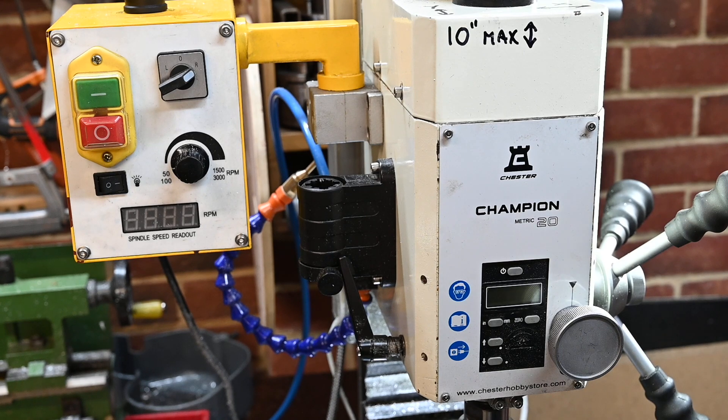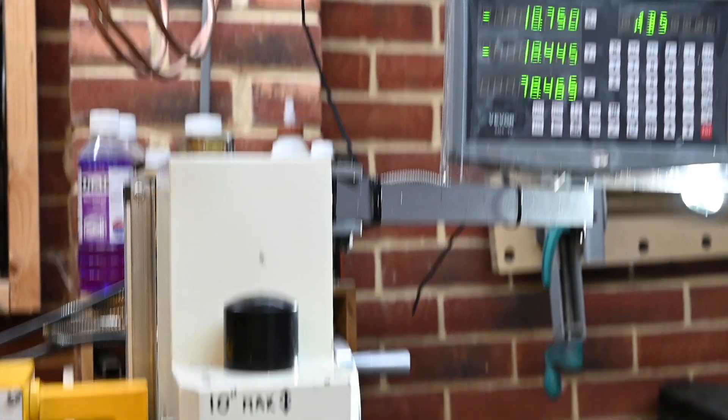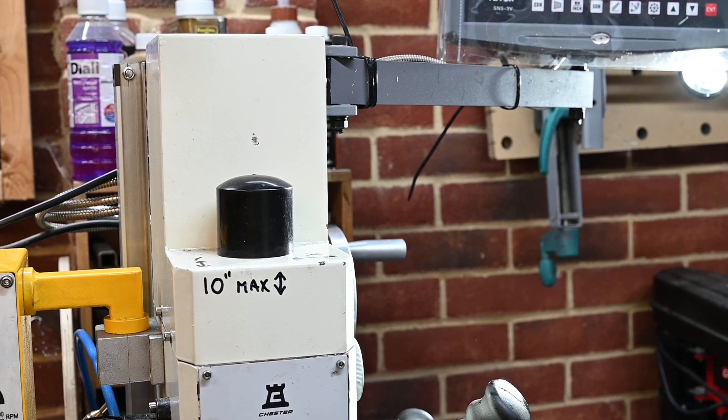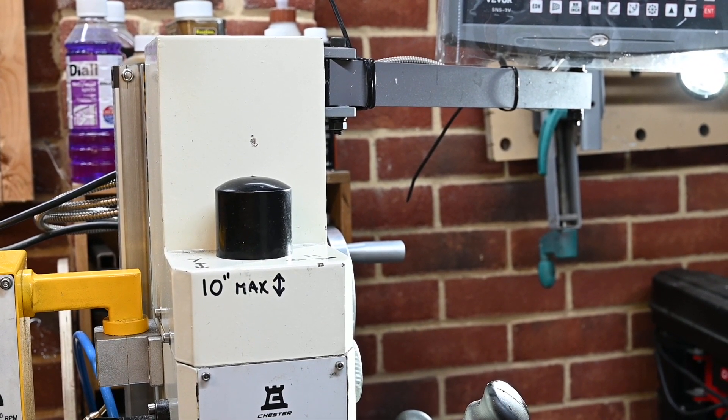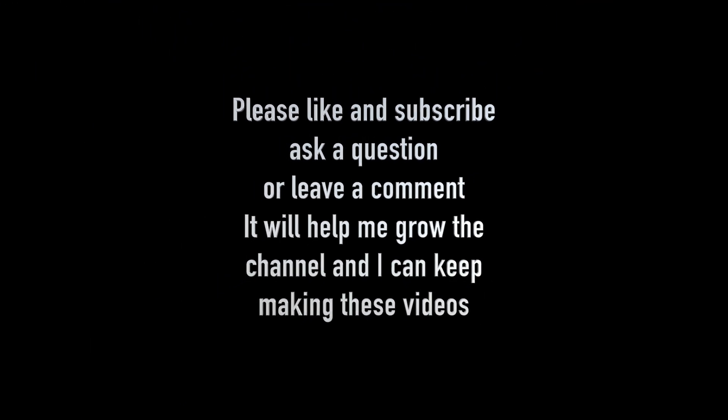That's the best it's sounded for a long time. Quite a simple job if you need to replace the drive gear. Thanks for watching, and I hope you enjoyed the video. To show your appreciation for the time and effort put into making these videos, please consider subscribing and hit the like button. I'll catch you next time. Bye.